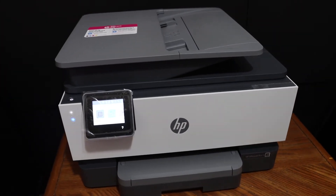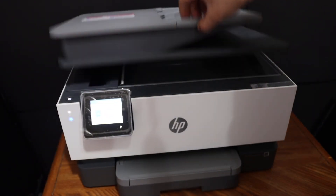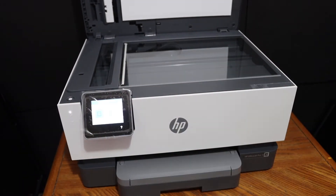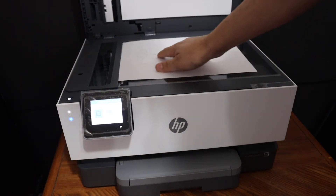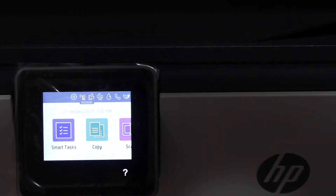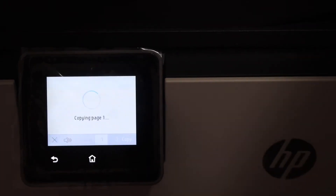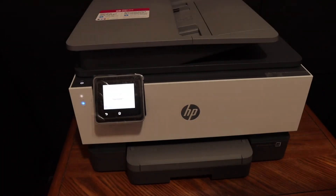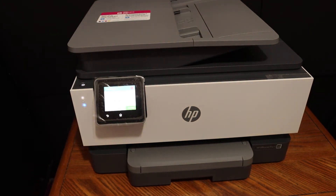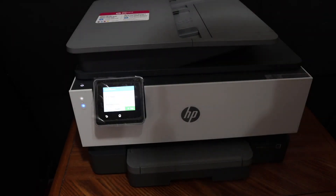We have completed the initial setup of this printer. To do a copy, simply open the top scanner lid and place a page here facing downwards, then close the lid and go to the display panel. Click on the Copy option — it is a document — and give the copy command. It's very easy to use this printer after setup; we can instantly start the copy function. The quality of the print is good — it's a good printer.